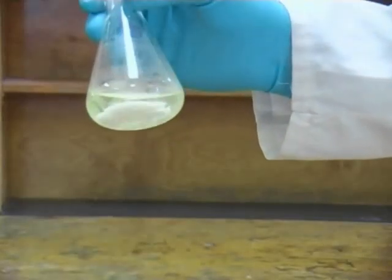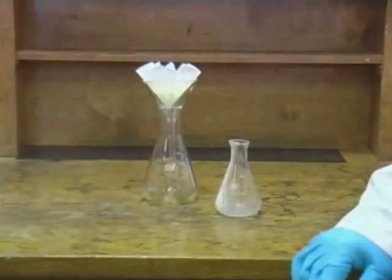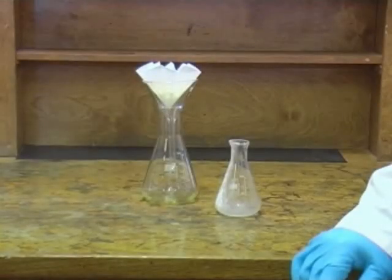You can now remove the drying agent by gravity filtration before consulting the script once again to identify your next step.